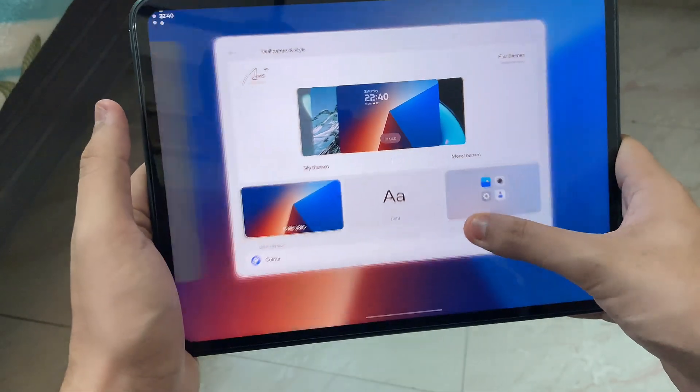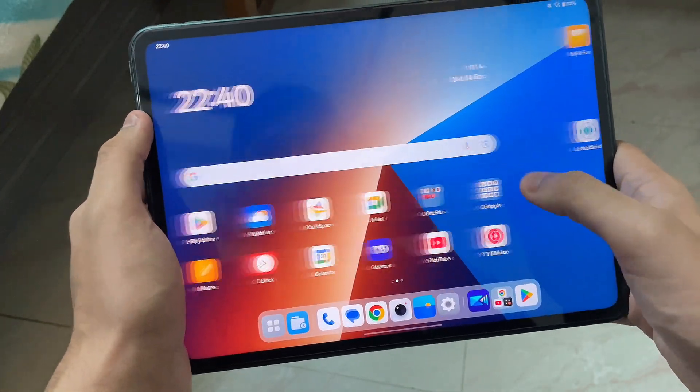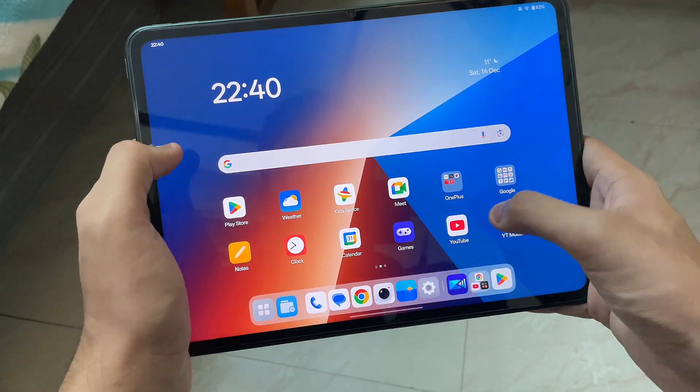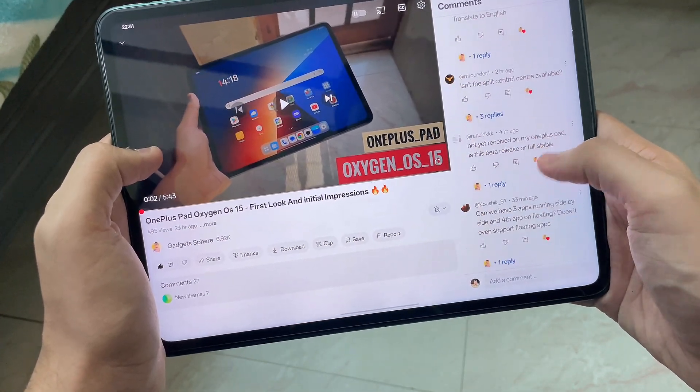That's how you can play around with themes. It's not exactly the same as on a OnePlus smartphone — it's a little different due to the tablet form factor — but the theming still looks great and I have no issues whatsoever.